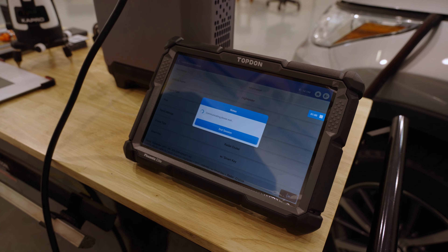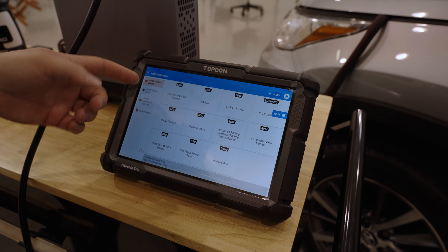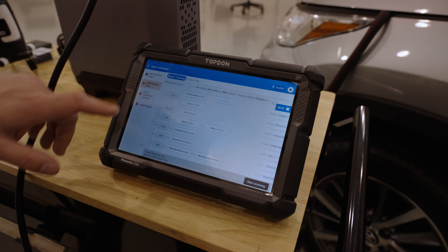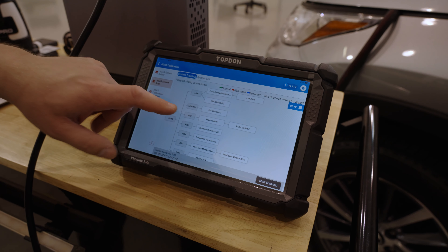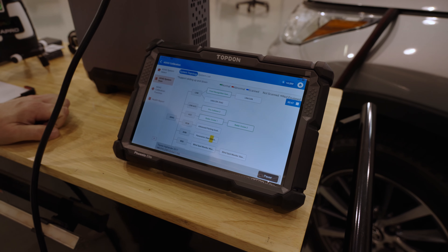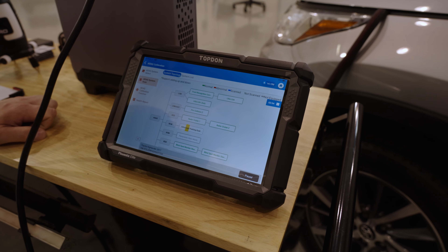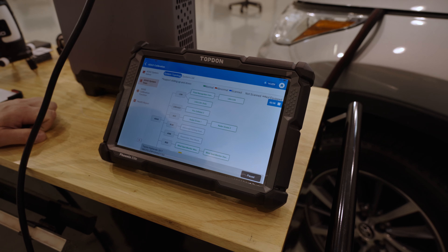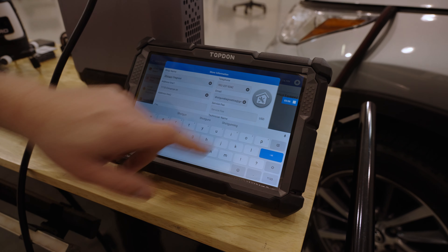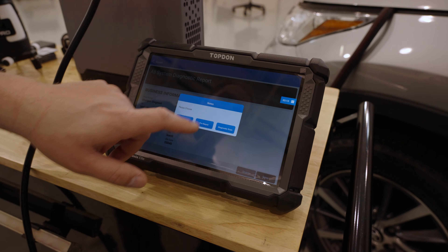Now the tool is talking to the vehicle. On the main ADAS screen you can see ADAS system select, ADAS system scan, ADAS calibration, and health report. What I typically like to do is go to the system scan first — you'll see a topology map very similar to what you're familiar with on our tools. We scan the vehicle to check for any pending faults or concerns before doing the calibration, to verify everything is connected correctly and functioning as it should.